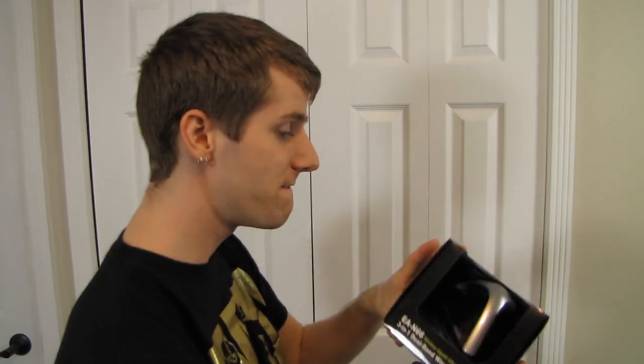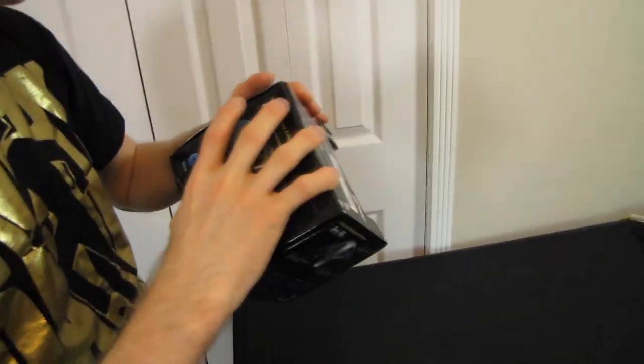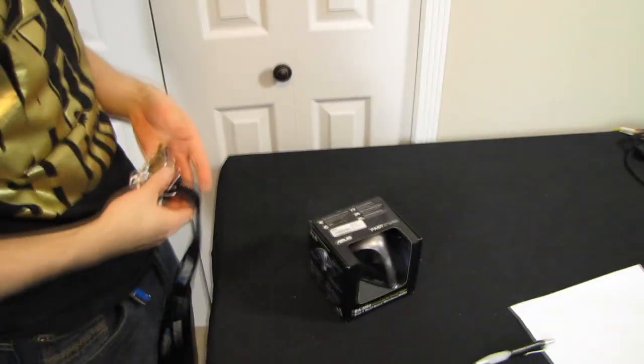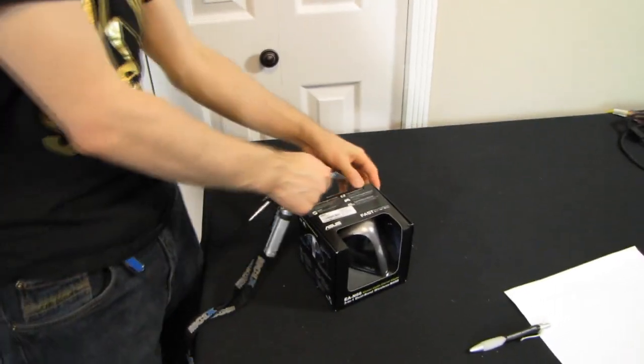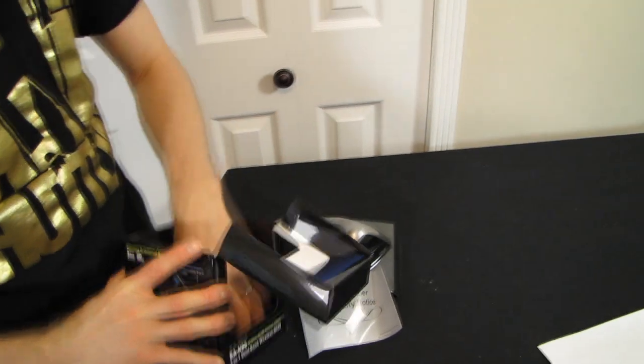Welcome to my unboxing of a very versatile networking adapter from ASUS and an impenetrable box. That's why I have my trusty de-boxifying knife. I'm going to stop calling them unboxings and I'm going to call them de-boxifyings. It won't be as good of a search keyword, but I think you guys will support me on this.